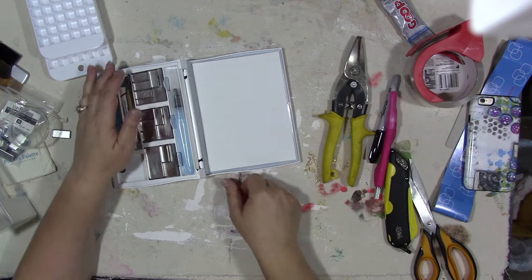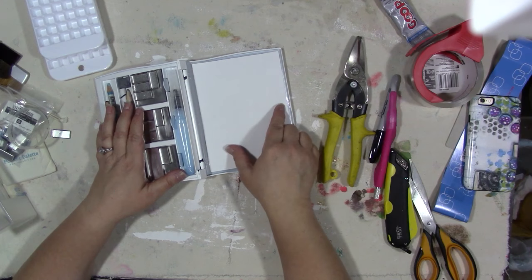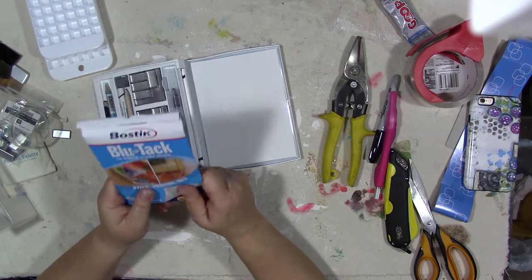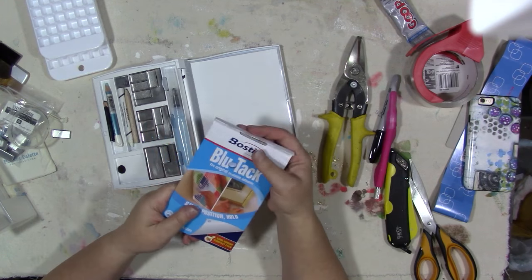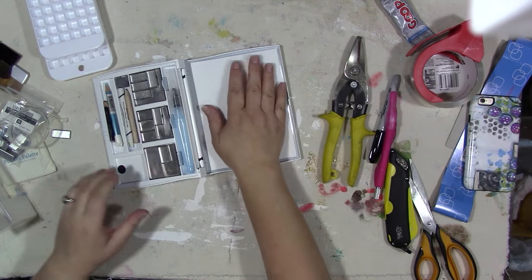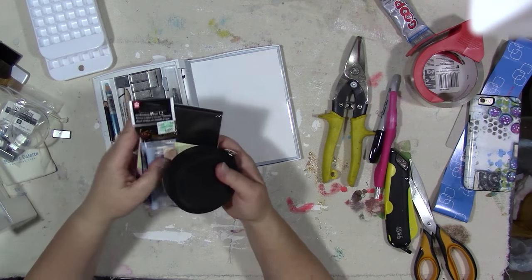I am not responsible if you hurt yourselves. I took the mirror out and laminated a piece of white card stock and used some blue tack to stick it to the lid. I will post links of everything I use to do these projects in the description below. And you could do a little journal like this with this and a water brush — that would be cute.